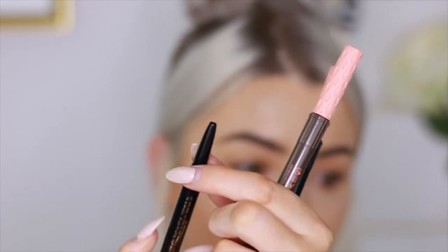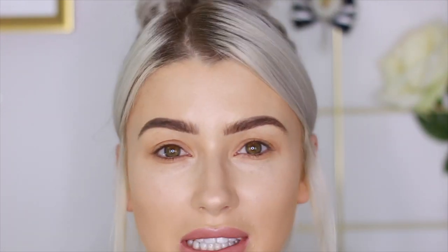My favorite liners would be the Tarteist liner from Tarte — it's a double-ended one. I never use the twist-up black kohl pencil end, I always just use the felt tip pen side, and it never ever dries out on me. I also like the Benefit Roller Liner, which comes in black and brown. What I like about these is they're liquidy enough to glide on the eye but not as wet as a liquid liner — I hate liquid liner, they're just too wet.